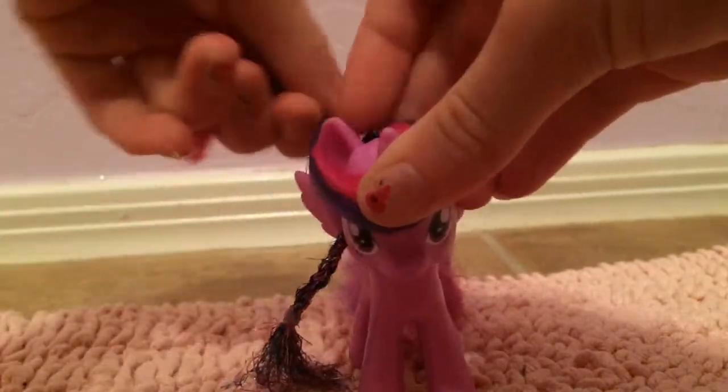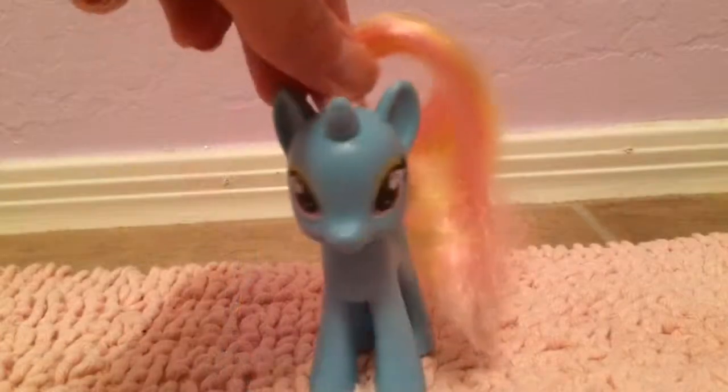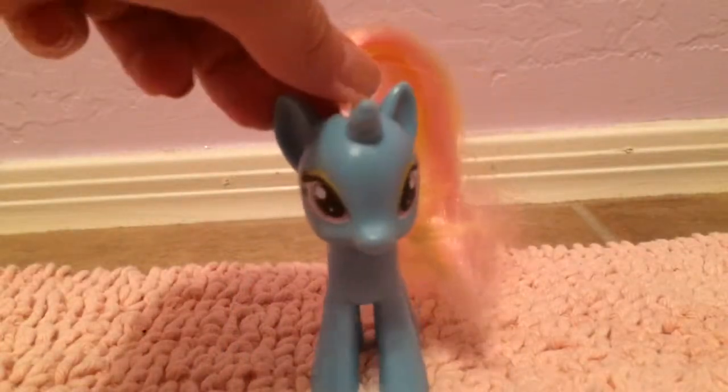Once again: placing it below the horn, around the head, and in between the hooves. And that's today's episode of Dewdrop's Daily Do's.